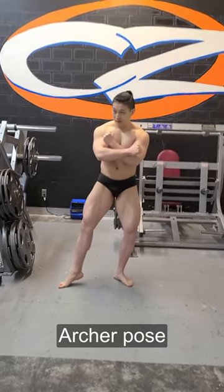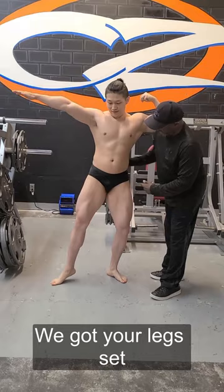Arch your pose. Here is a good angle where you got your legs set. You can also pop your hip a little bit more this way. No, no, no. Stay here.